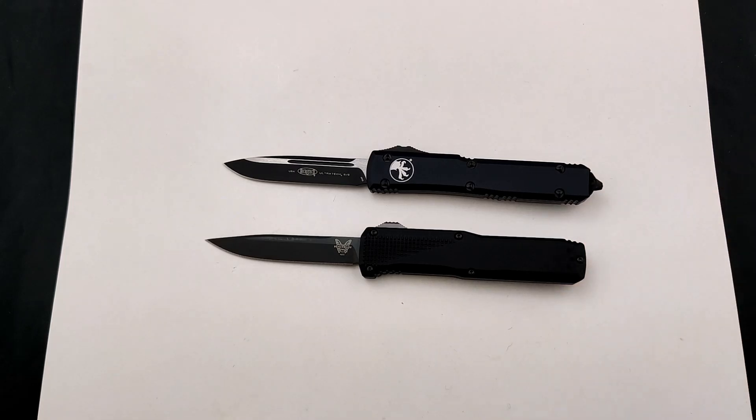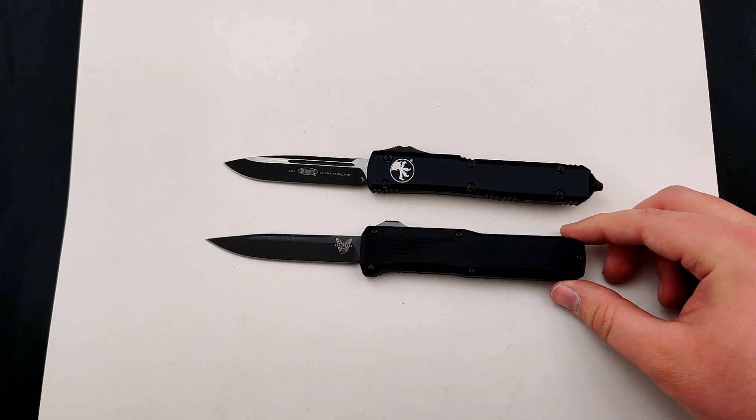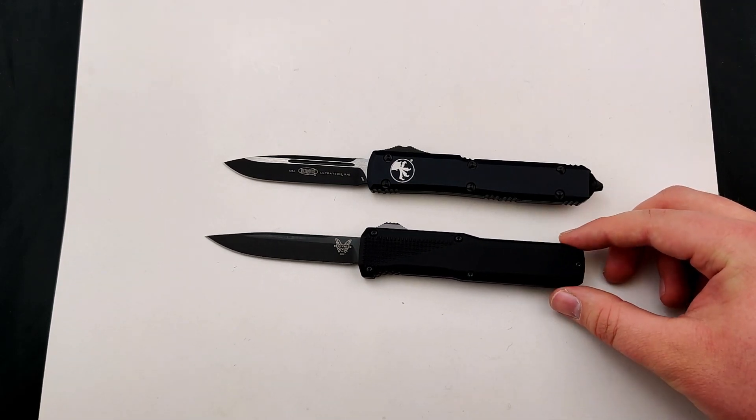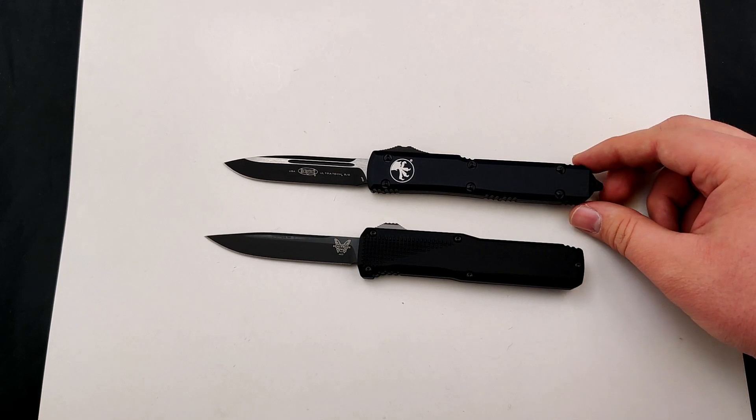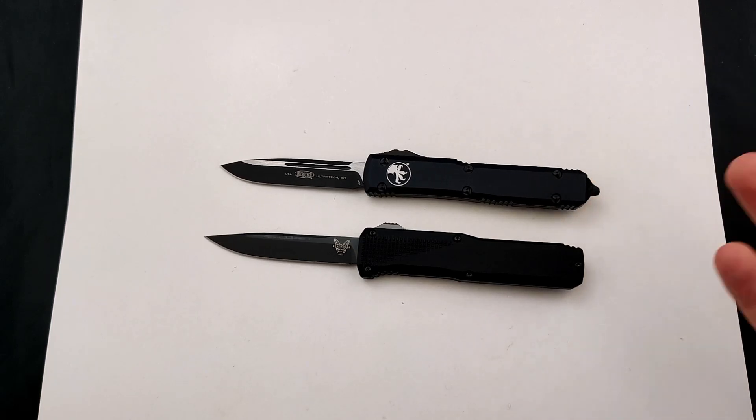As both are covered under a limited lifetime warranty, Benchmade tends to have one of the most well-known warranties — they'll work with you on pretty much everything. Microtech, just as well. I've sent my UTX-85 back before and they do an awesome job of resharpening, changing out any springs, screws, anything like that.